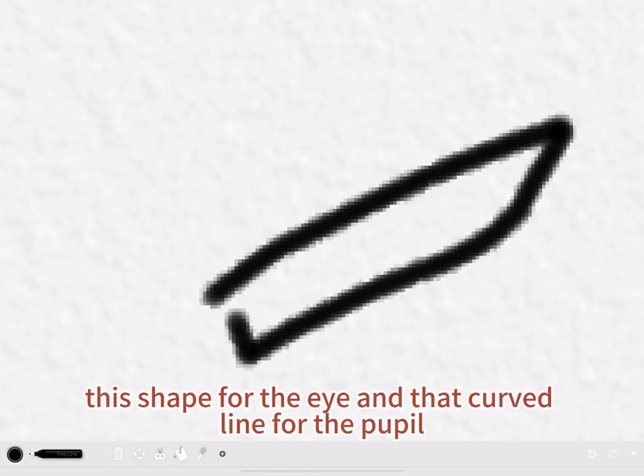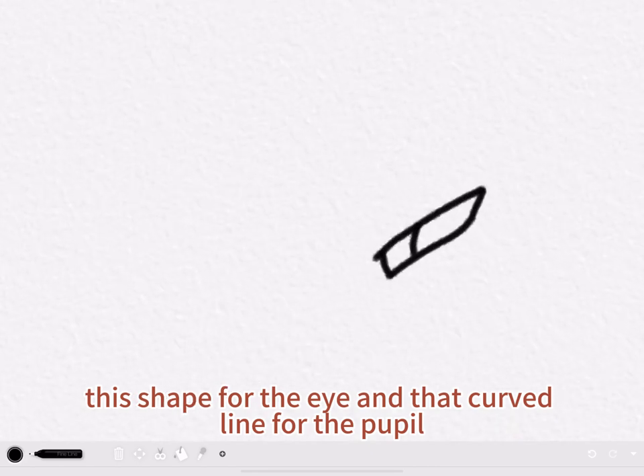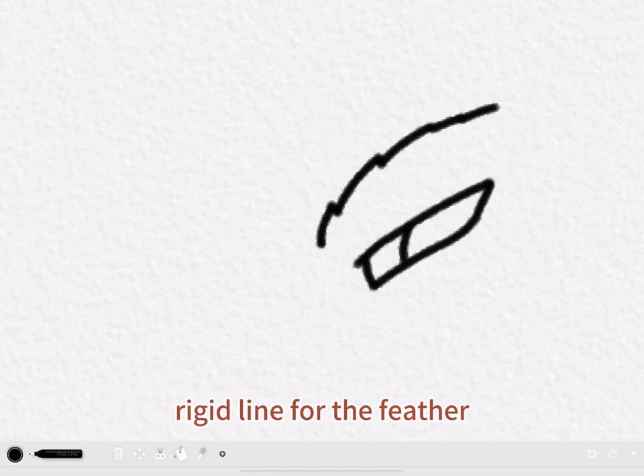First, you draw this shape for the eye and that curved line for the pupil. Then you draw the rigid line for the feather.